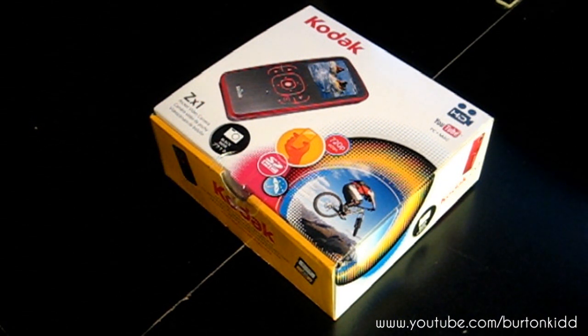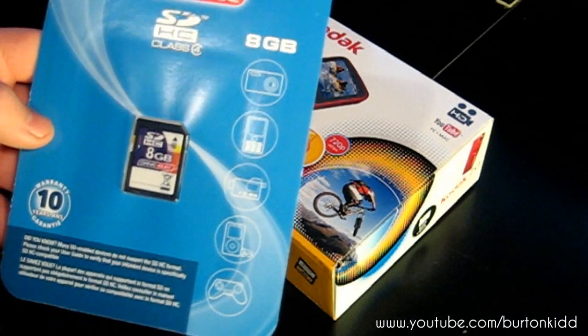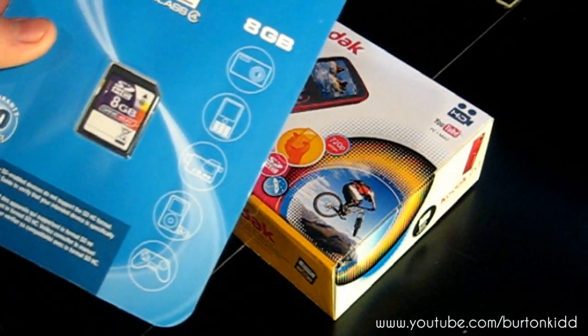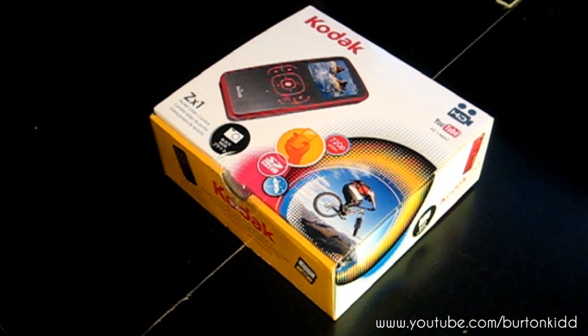All right, so this is the Kodak ZX-1, obviously from Kodak. It's a good little camcorder — just put it in your pocket and go. It's a very good price, it was kind of on sale, and plus I got a free 8GB SDHC memory card for it, so that's kind of cool.